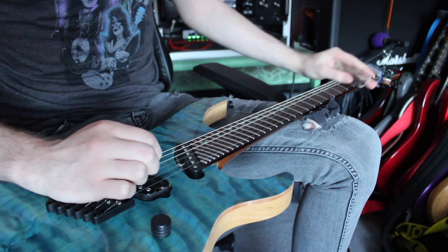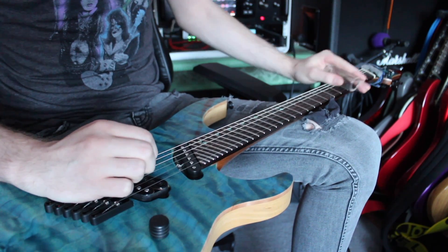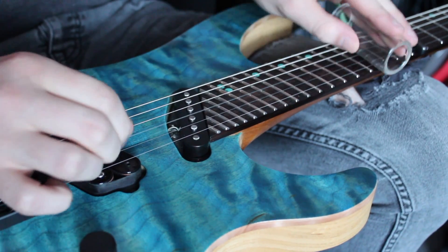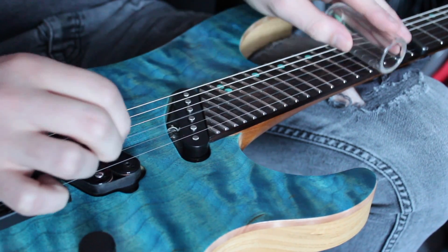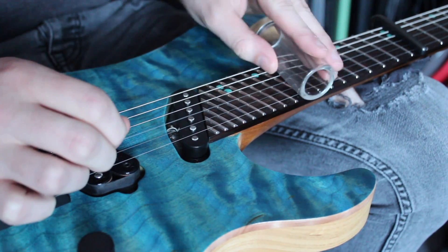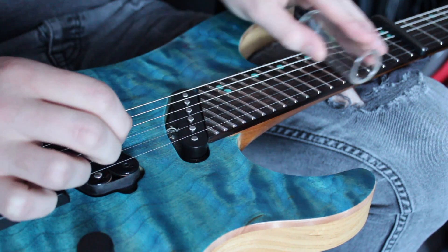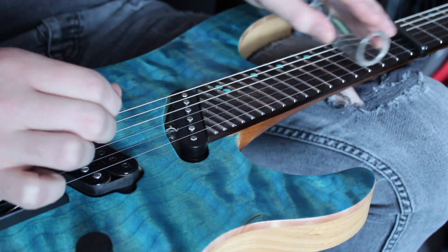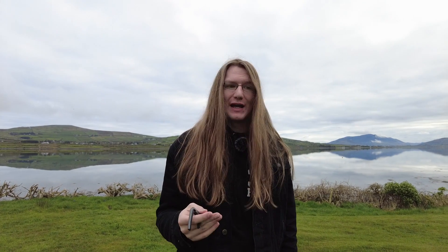This doesn't have to be genre specific either — you can use this in any form of music. I was messing around with the slide, and again I took a really simple riff, put a capo on the 12th fret, and it turned this basic standard riff into a song. That relied on open strings — I wouldn't be able to do that without the capo.